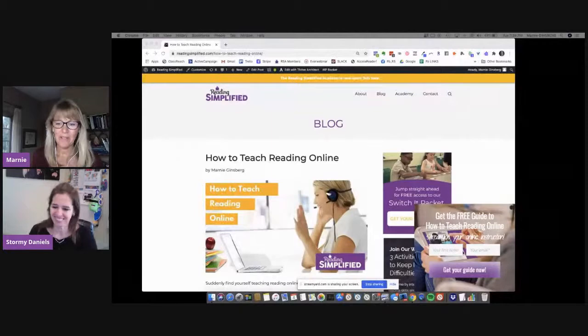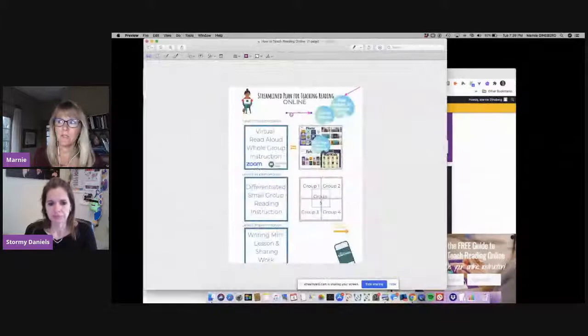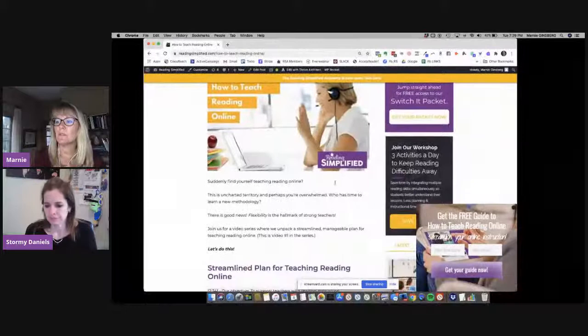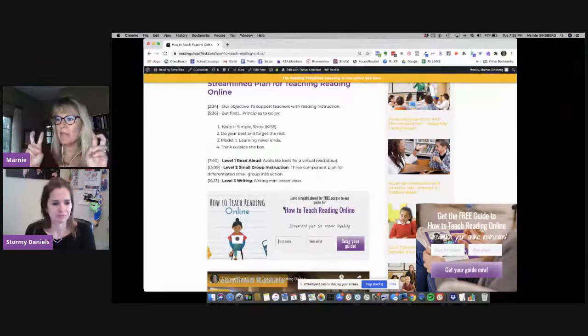They must have gotten overwhelmed by the demand and there were probably a lot of suggestions. If you go to this webpage — 'how to teach reading online' — you'll see a pop-up in the right hand corner: 'get the free guide.' That free guide is where the PDF with clickable links is. Another way to get it is to scroll down and you'll see it in the center, or at the bottom of the page — a couple of different places to find the Streamlined Guide for Teaching Reading Online.